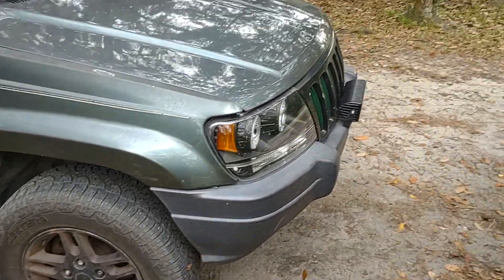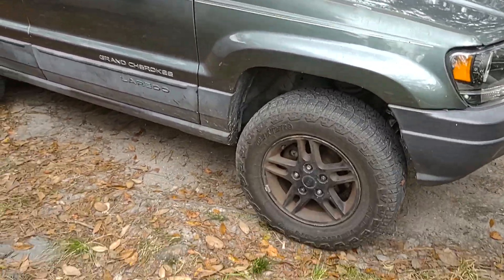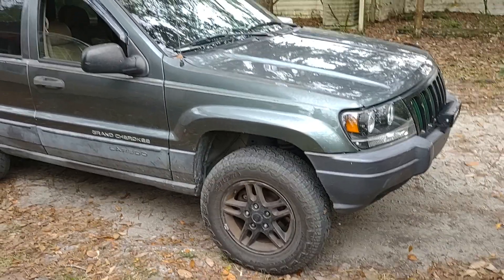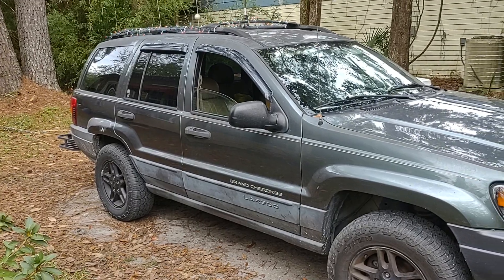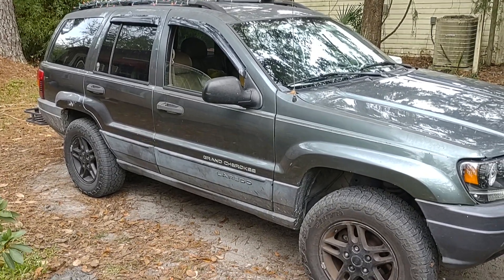All right guys, I hope you enjoyed this update video. Sorry the camera's a little shaky — there's all kinds of roots in my yard and I have a hard time walking in my old age. Have a wonderful day and happy holidays!